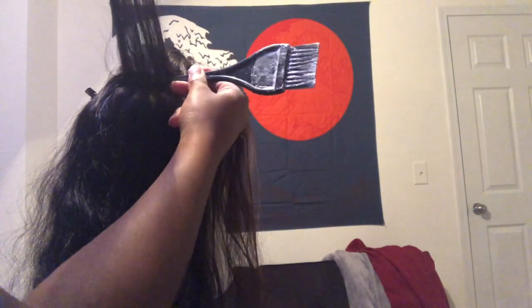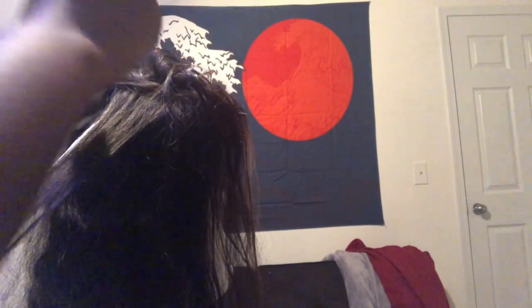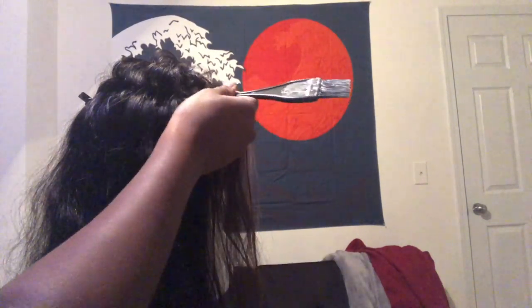After I let this bleach sit for about 30 to 45 minutes, I went ahead and washed it out. I didn't condition it at that moment because I knew I was going to have to bleach the knots as well. So I made a new mixture of bleach because the previous mixture wasn't going to be thick enough to just sit on the lace. I let that bleach sit on the knots for about 20 to 25 minutes, or at least until I could see that the knots had changed color.